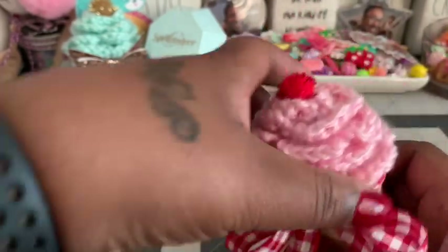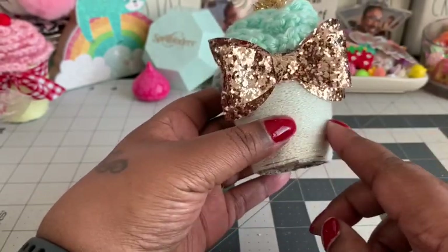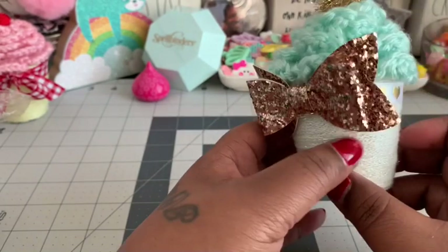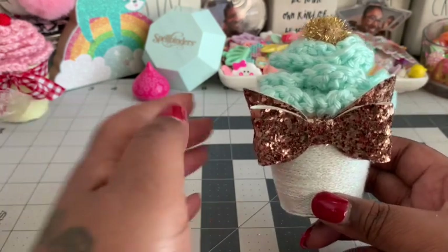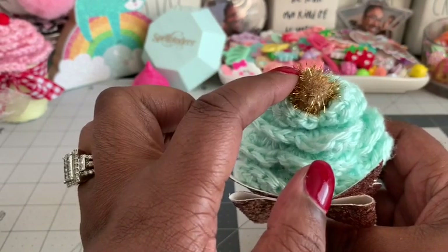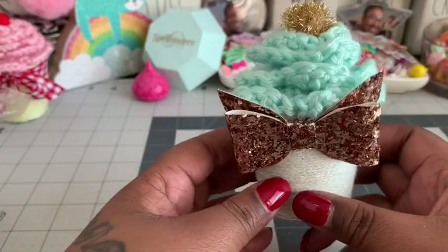Here's the other one I made with a blue rose. I did the same thing — wrapped yarn all the way around. Instead of tying a yarn ribbon, I die-cut a gold bow out of faux leather and put a gold pom pom in the center.